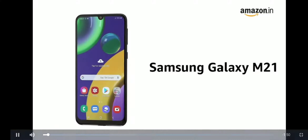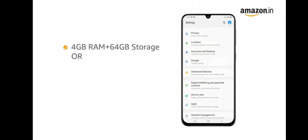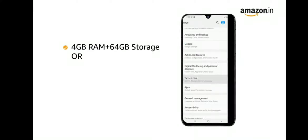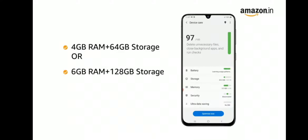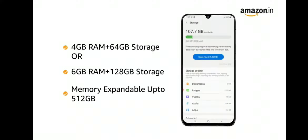The Samsung Galaxy M21. It comes in black, blue, and iceberg blue colors. It comes in two variants: 4GB RAM plus 64GB memory and 6GB RAM plus 128GB memory. The internal memory is expandable up to 512GB.